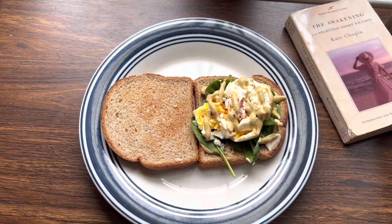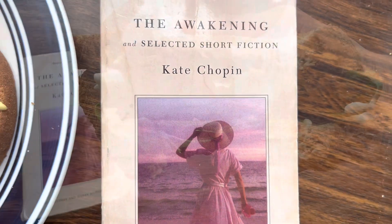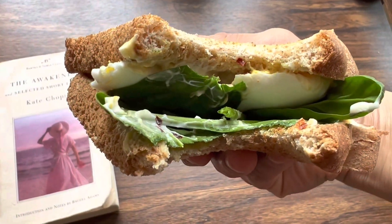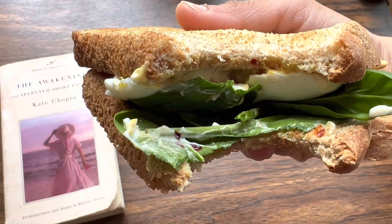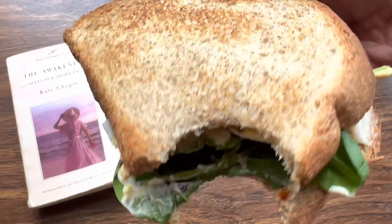After eating I plan on reading The Awakening. My daughter, who is a junior in high school, just recently finished reading this book and she said it was a really good read, so I decided on reading it. And as you can see I'm enjoying my sandwich — so delicious and so healthy. You can even take this to work. So good.